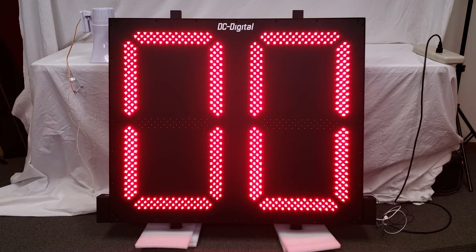The digit size on this timer is going to be 30 inch. There are individual red LEDs arranged into segments. The case is made out of powder coated aluminum extrusion. To mount it, there are two C-channel mounting rails on the back. For power, there is a junction box on the bottom right of the display, and there are pigtail wires — green, white, and black.